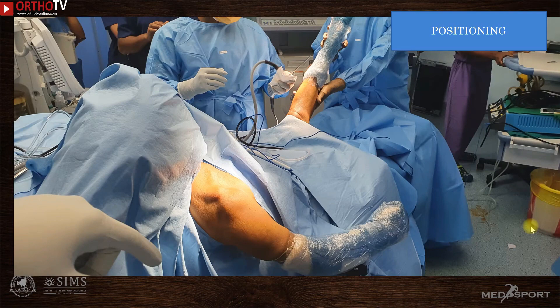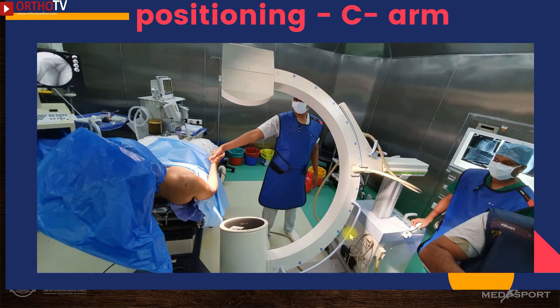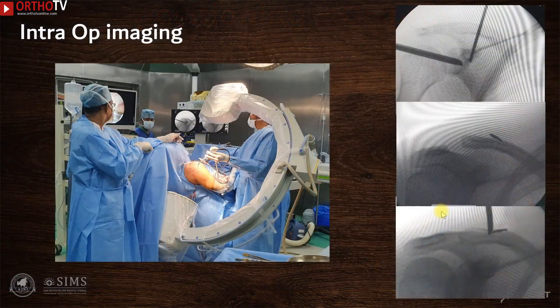This shows how the patient is positioned — in a semi-beach chair position. The opposite limb and knee are draped for harvesting the semitendinosus tendon. It is very important to have good access to the C-arm, because various steps such as drilling, button positioning, and reduction all need to be verified under C-arm guidance.